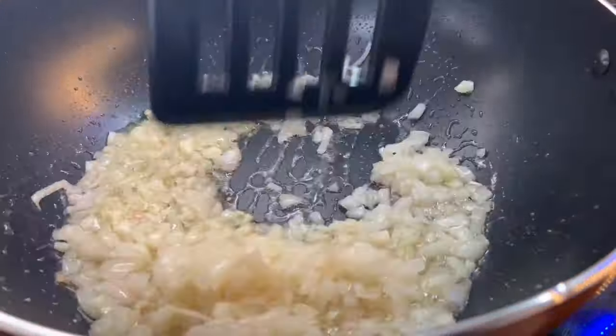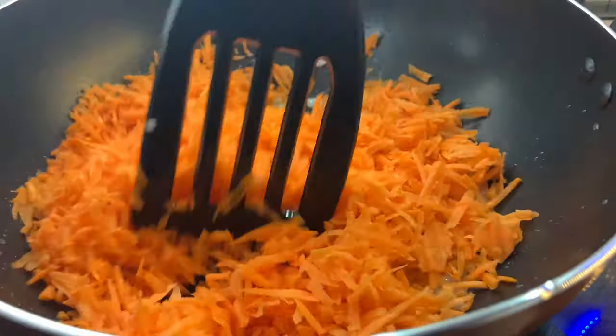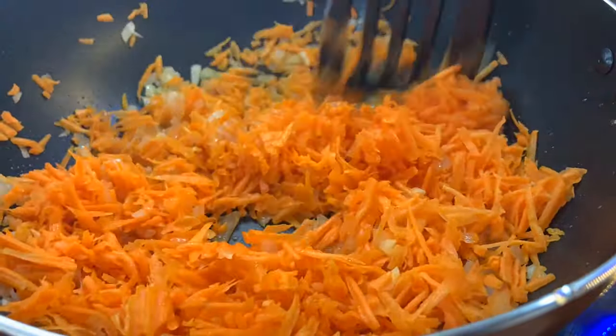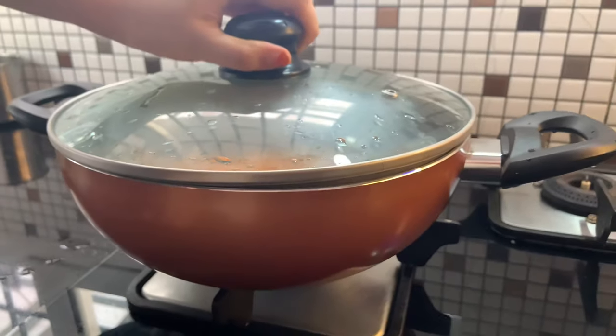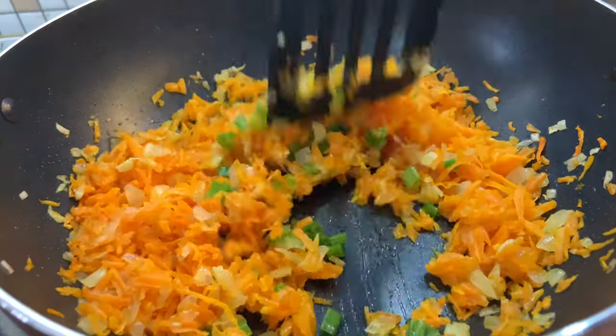I will add a little bit of onion to it. I will add 2 carrots. I will add carrots and celery to the pan.